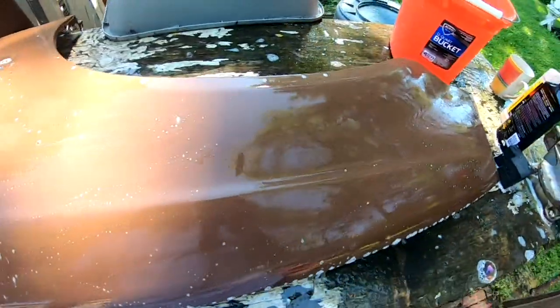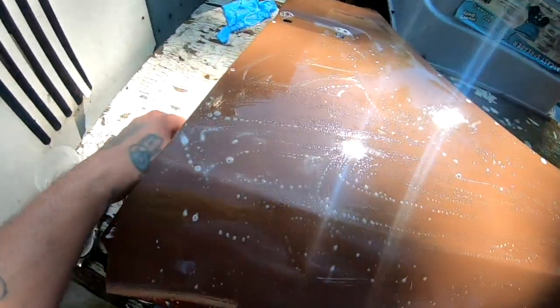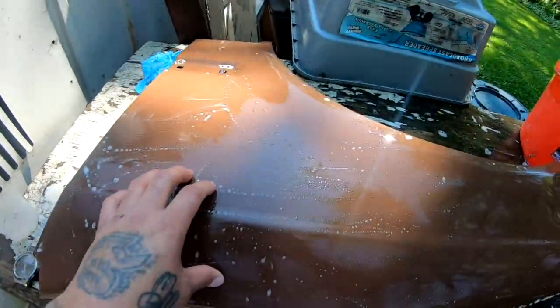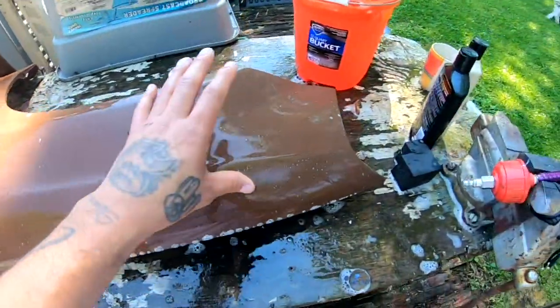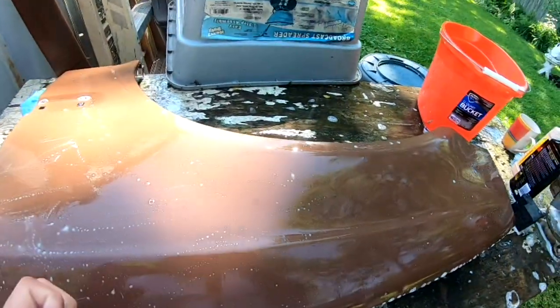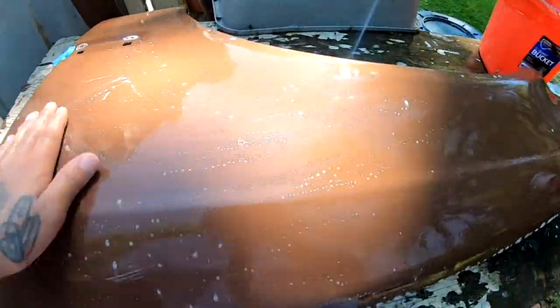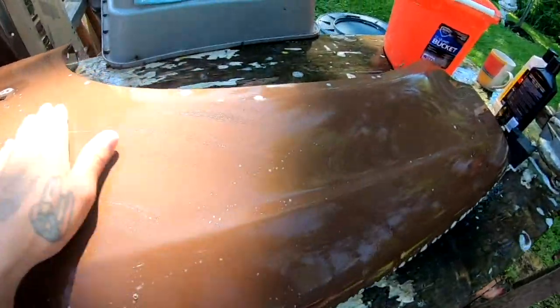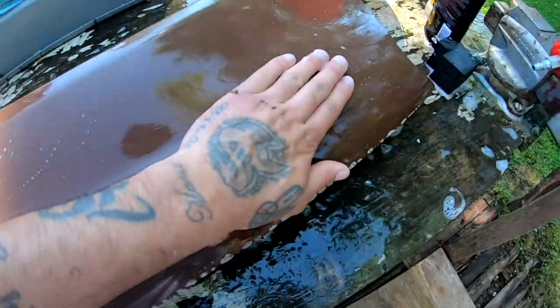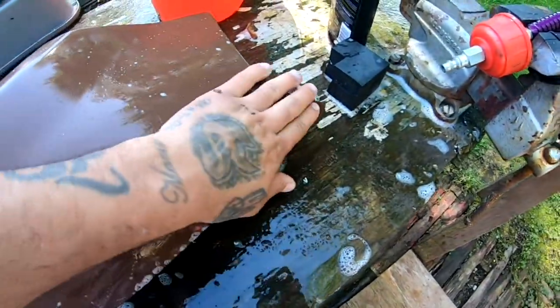I went ahead and wet sanded this, and it looks like the wrinkles were actually on the clear coat, not on the brown. I thought maybe the brown had shriveled up with some kind of a paint reaction. But no, I was wrong — all those wrinkles were actually on the clear coat, so I was able to smooth all those out.